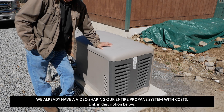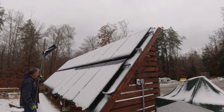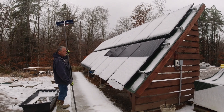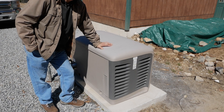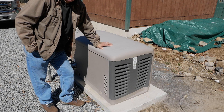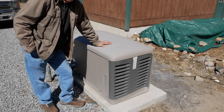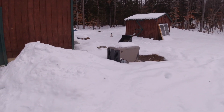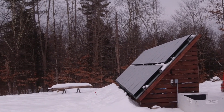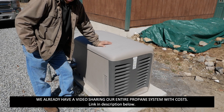Another component of the system is this backup generator — a Kohler 14,000-watt generator. Living up here in the mountains, you're going to want some kind of backup generator regardless. The way this works is: if our batteries go below a certain point — in our case I have it set at 38% charge — the generator will kick on to charge the batteries back up. On snowy, dreary days the generator runs, and the snow settles on the panels. It starts and stops automatically according to what the inverter tells it to do.